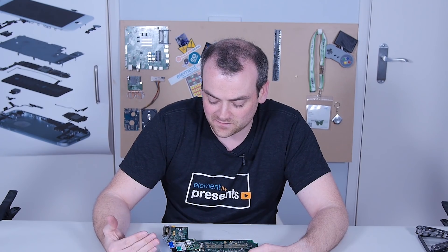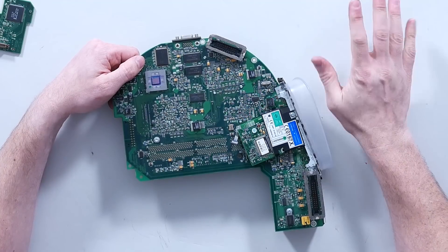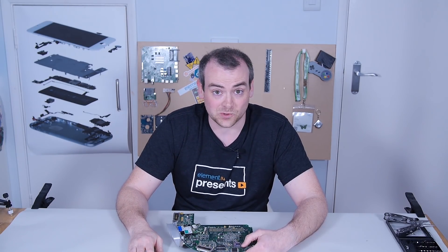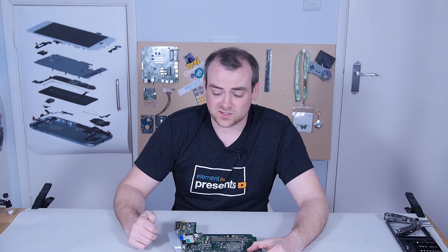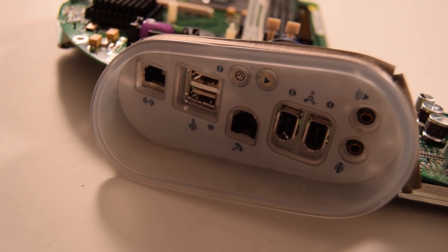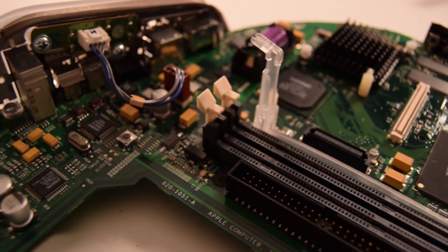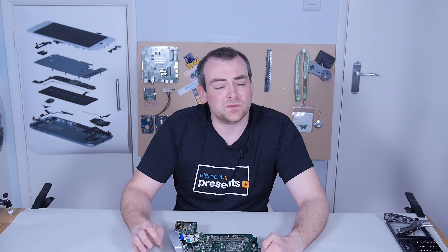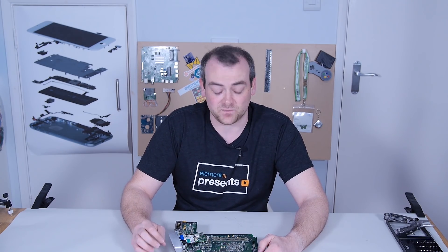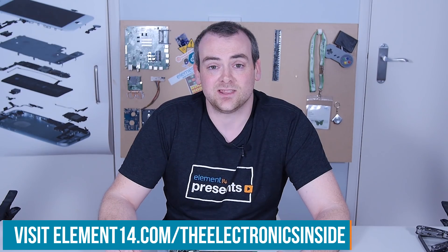Personally, and this is just my opinion, I prefer more accessibility, more replaceability, more maintainability. There have been a lot of sacrifices in the name of making this small and chic, and certainly my experience of PCs in that timeframe — the ability to replace components was invaluable. Nobody wanted to be replacing their entire PC over a single thing that failed. But I do have to give them credit — this is a beautifully designed piece of equipment. I found the inside of the iMac absolutely fascinating. It's been really interesting to see the design justifications they've made to squeeze everything into that beautiful aesthetic chassis. If there's anything else you think would make an interesting teardown, head over to the Element 14 community at element14.com/the-electronics-inside. Let us know what you'd like to see inside. Thank you very much for watching. I'll see you next time.